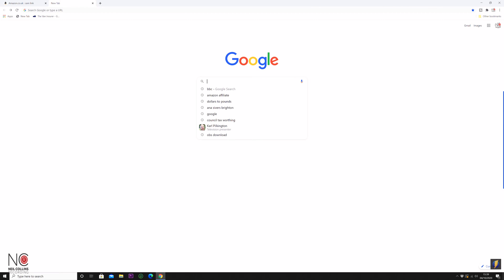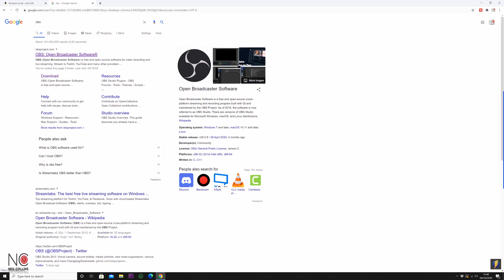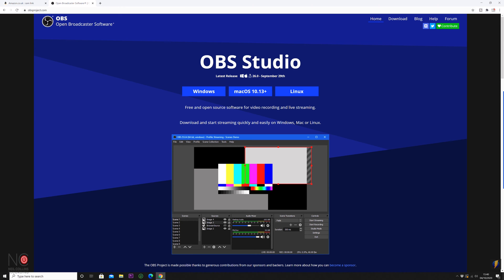Go to Google — other search engines are available — and type in OBS. It will come up with OBS Open Broadcaster Software, and that's the website you want. Go there and it will give you the option to download for Windows, Mac, and Linux. I've already downloaded the software — it's very straightforward.